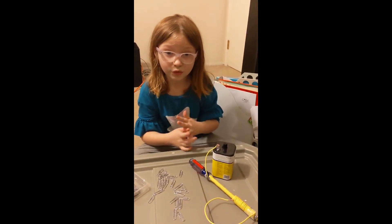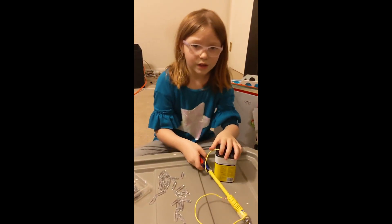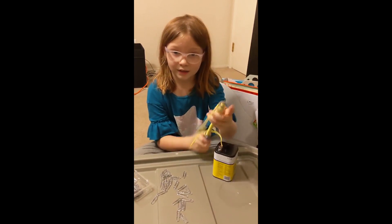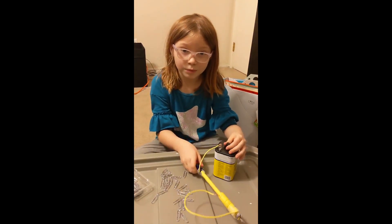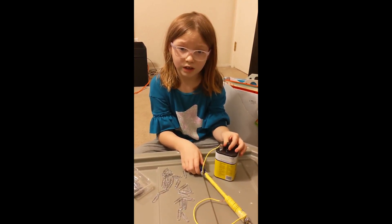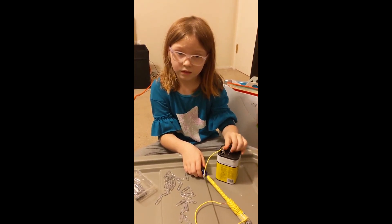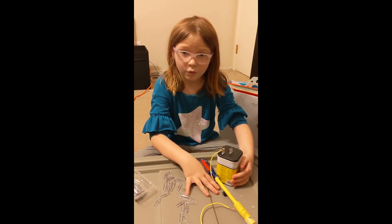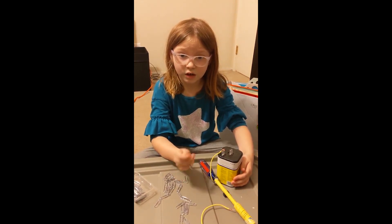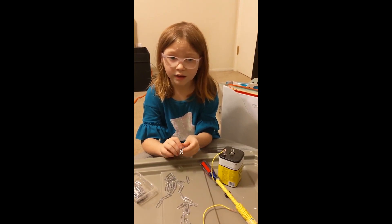We took a screwdriver and wrapped the coated wire around it lots of times. We then had to duct tape it on both ends, leaving a little room at the end so we could pick up the end for paper clips. We used the wire stripper to take off the yellow coating and adjusted the wire on each end. Then we attached the wire on one end to the spring on the battery, and put the other end of the wire on the spring to make a circuit.